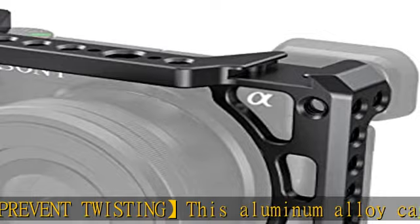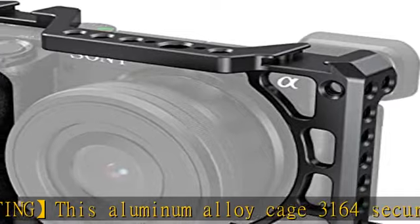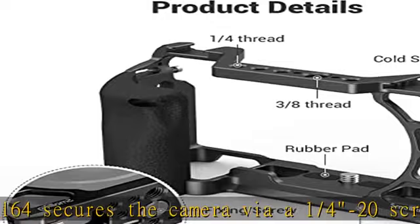A built-in screwdriver stores on the 3164 cage bottom for quick assembly and disassembly. Also, the mounting surface features rubber pads that hold your camera securely to prevent scratching.